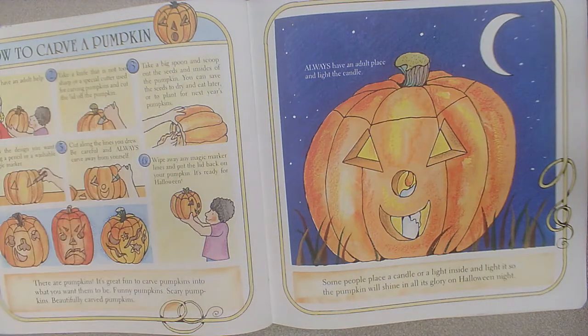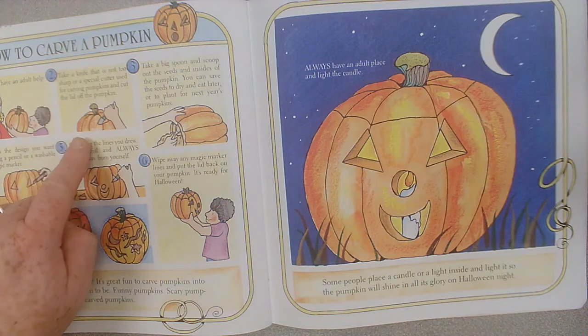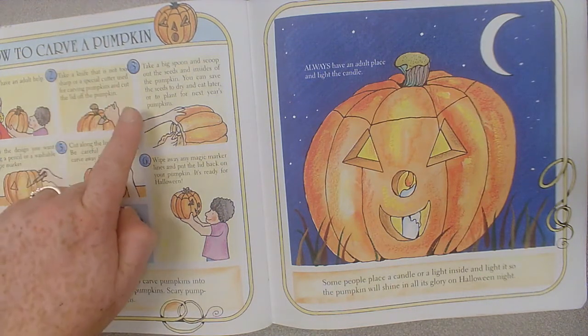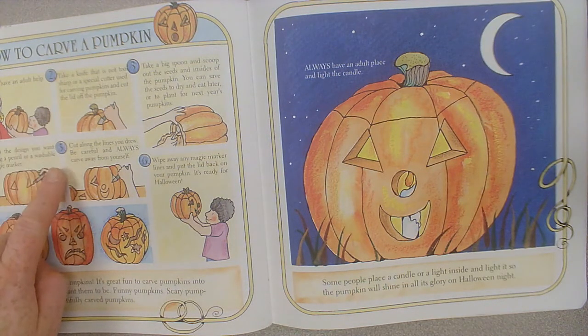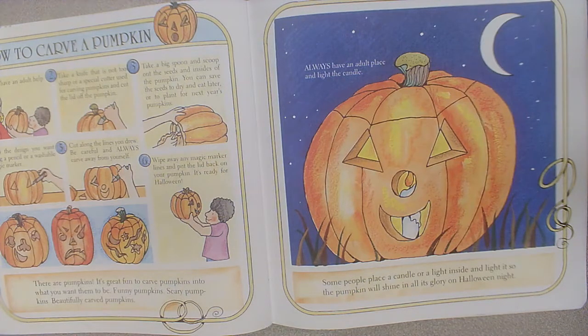Here's how to carve a pumpkin. Step one: always have an adult help you. Step two: take a knife that is not too sharp, or a special cutter used for carving pumpkins, and cut the lid off the pumpkin. Step three: take a big spoon and scoop out the seeds and insides of the pumpkin. You can save the seeds to dry and eat later, or to plant for next year's pumpkins. Step four: draw the design you want using a pencil or a washable marker. Step five: cut along the lines you drew. Be careful and always carve away from yourself. Step six: wipe away any markings on your pumpkin. It's ready for Halloween.